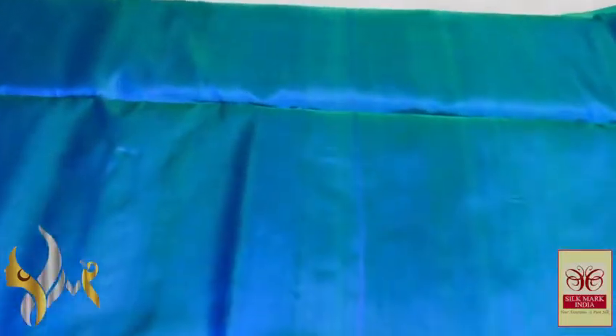Very beautiful one, this is a lovely color — every lady will love this color. A plain collection, completely plain. Even the pallu and the blouse piece — the pallu tassels are already white.